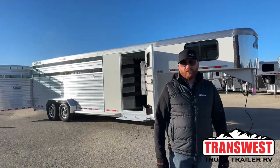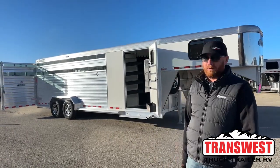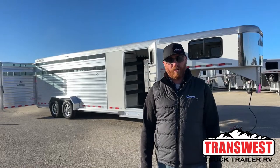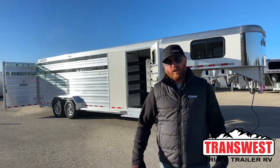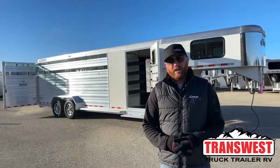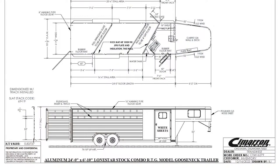Hi, I'm CJ Altmerg with TransWest Truck Trailer RV in Frederick, Colorado. If you're in the market for a new stock combo, we've got a 2024 Cimarron Lone Star sitting behind us here. This is a 24-footer. We're going to walk you through this trailer, but before we do, we're going to show you a drawing of the trailer to show you how it actually lays out.